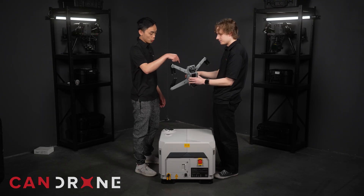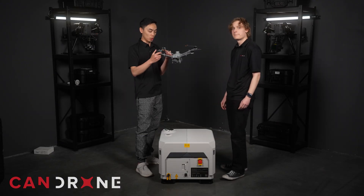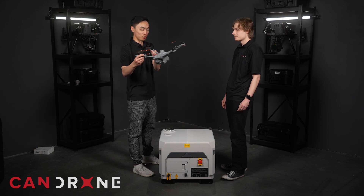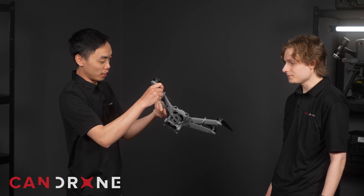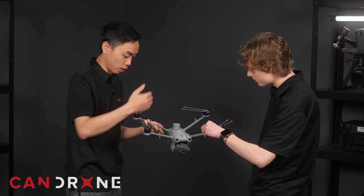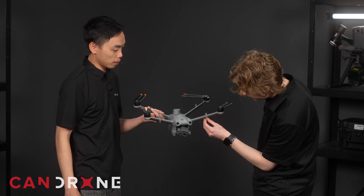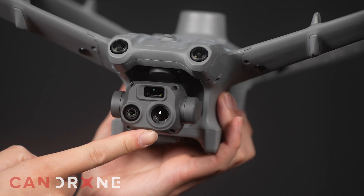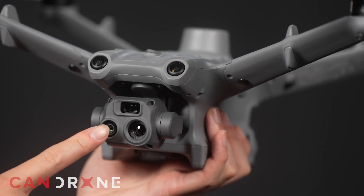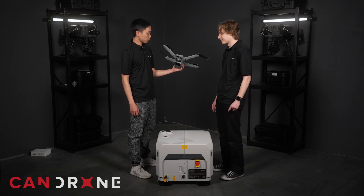It's an interesting arm design — it looks almost like an airplane wing. I don't know if that was on purpose for aerodynamics and efficiency in forward flight, but it's pretty unique. They even have what looks like a winglet — I guess that's to help with wind resistance, maybe. This is the thermal version, so it has a wide angle lens and also a zoom lens, and then the thermal sensor as well.